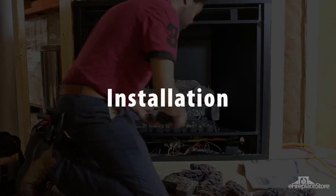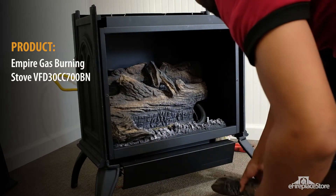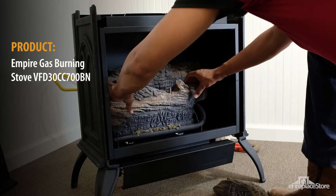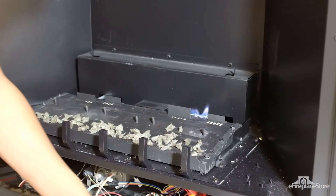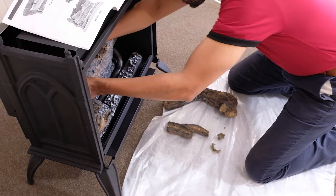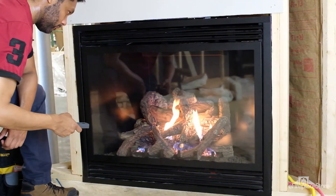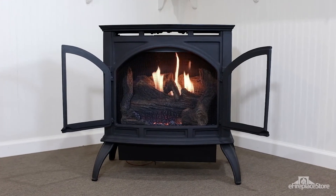How do you install gas logs? First, make sure they're level. Burner flames always burn straight up, and believe it or not, unleveled gas log sets can shut off unexpectedly or even cause sooting. Next, arrange the decorative media correctly. Your gas log set will come with a diagram to show you how to position the log media on the burner — follow this exactly. And never, ever add any media that isn't in the diagram onto your burner, as this can not only cause sooting but can destroy your entire appliance.